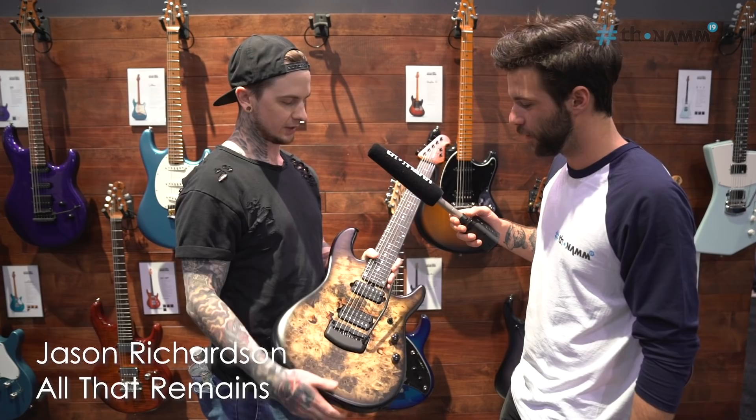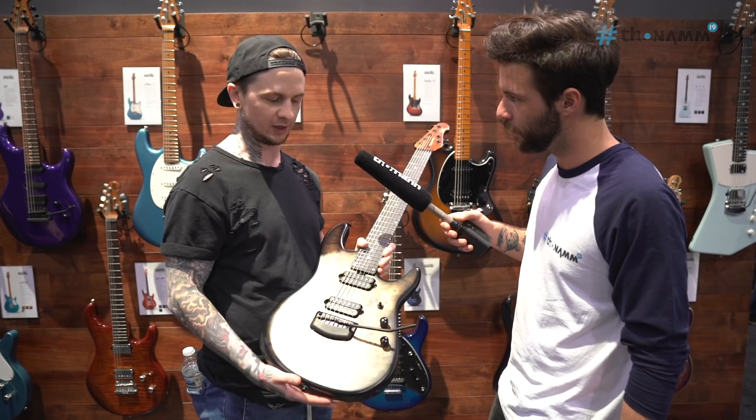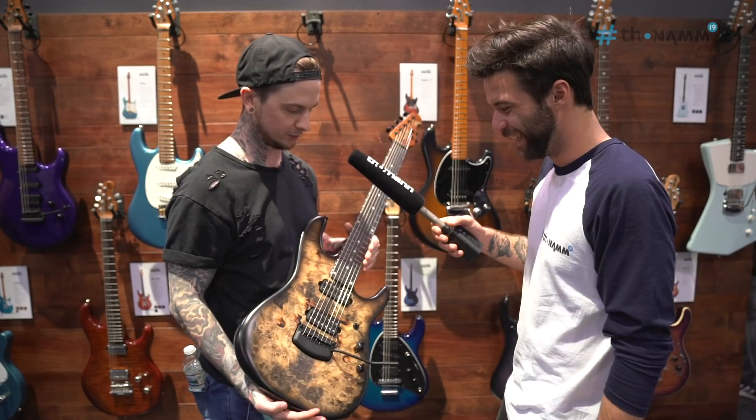So what we have here, this has got a Buckeye Burl top. It's not a finish — sometimes people always ask what's that finish, and I'm just like, it's wood. That's just what the wood looks like. It's pretty epic.